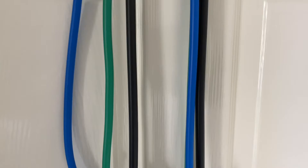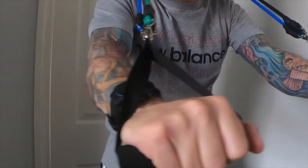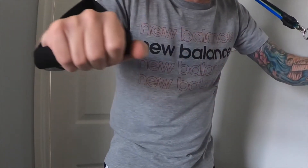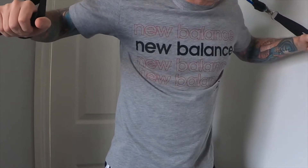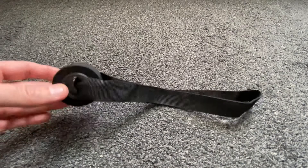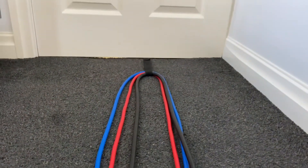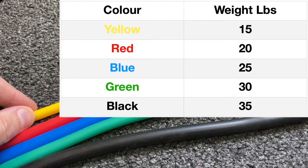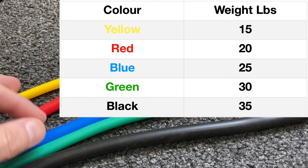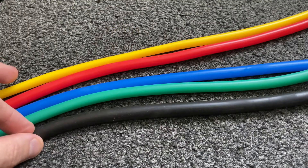With the anchor over the top of the door, you can put the bands through it and use it for exercises such as cable crossovers and cable flies. Put it underneath the door and you can use it for seated row type exercises. The resistance ratings for the bands are: yellow 15 lb, red 20 lb, blue 25 lb, green 30 lb, black 35 lb.